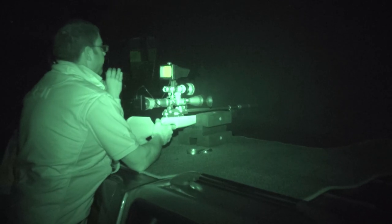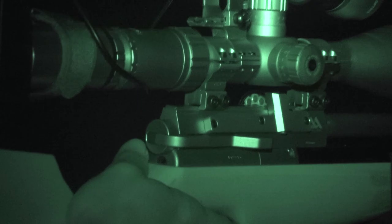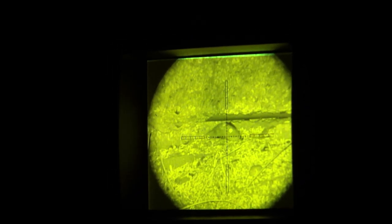Can you see that rat? There it is. Got him. Dead rat. Look at the size of it!